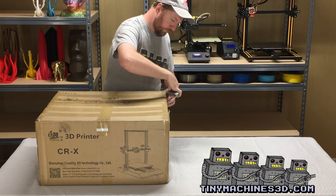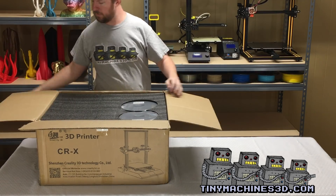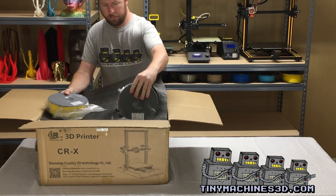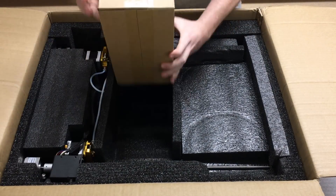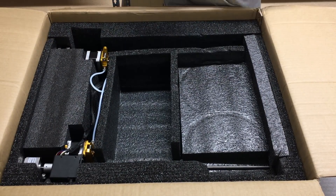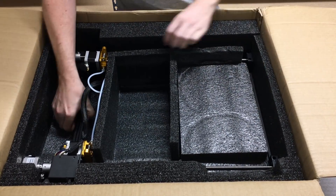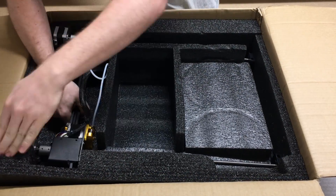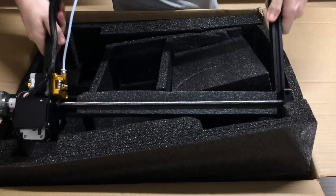As you can see, I'm opening the brand new Creality CR-X. We would like to commend the engineers at Creality that designed the packing. This is exquisite as always. Even after UPS handled this several times, everything looks to be in perfect order.